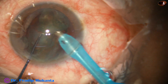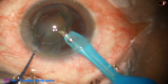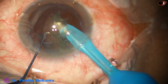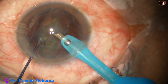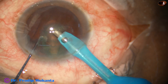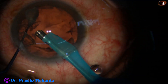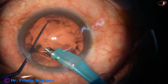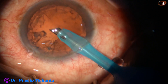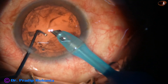And then I go to a deeper plane and between the two instruments I crush the nucleus and divide it into two parts. The portion which is in front is emulsified, then I go to the other part and emulsify that portion as well. Thus the nucleus is managed. This is a very safe technique — very little chance of catching the posterior capsule because the other side of the equator is protecting the posterior capsule.